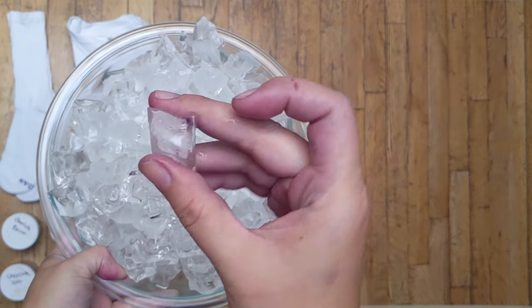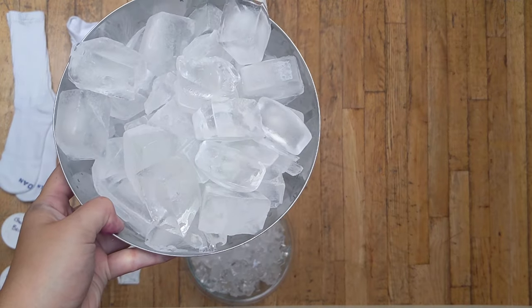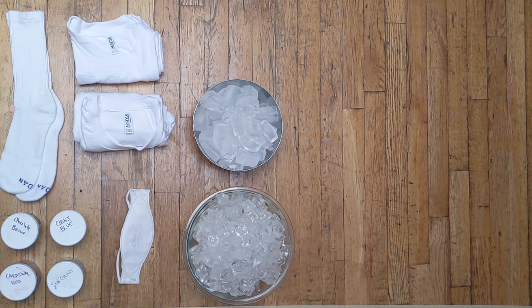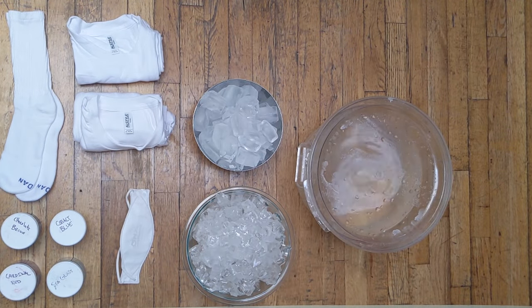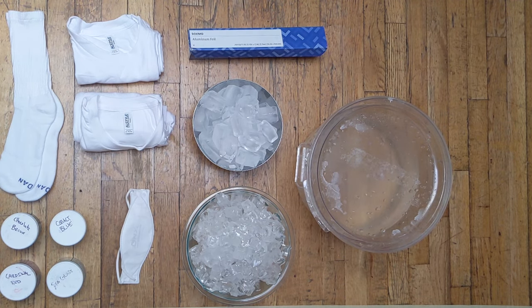Next up is ice, because we will be ice dyeing these shirts. We have two sizes, one small and one large — just make sure this is clear ice. You can make it in freezer trays or you can buy it from the store in five pound bags. Next is our soda ash mixture. You can purchase soda ash on Amazon, sometimes called washing soda. You'll mix up one cup of soda ash to one gallon of warm water and you'll have your mix. Next is aluminum foil — the cheapest you can find. We'll use it to make a bunch of these little forms.